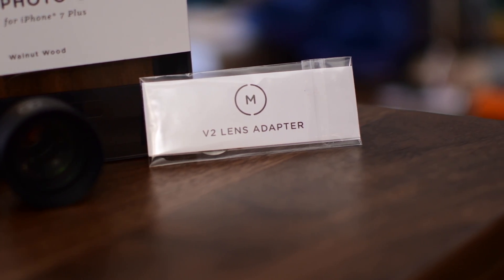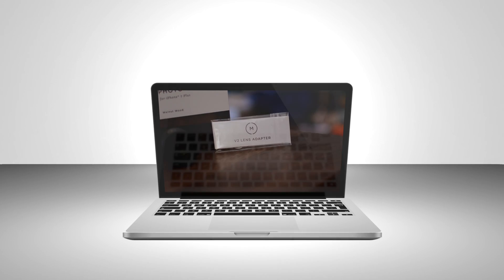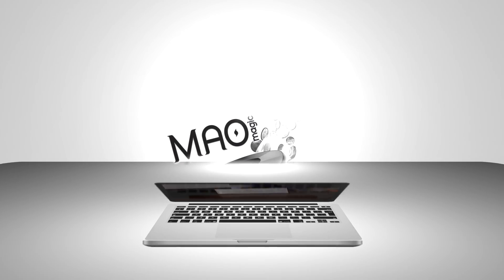So if you want to pick one of these up, they're super cheap, like five bucks or something. You can find the link below in the description. Let us know what you think in the comments. And until next time, it's Andrew for MAO Magic.